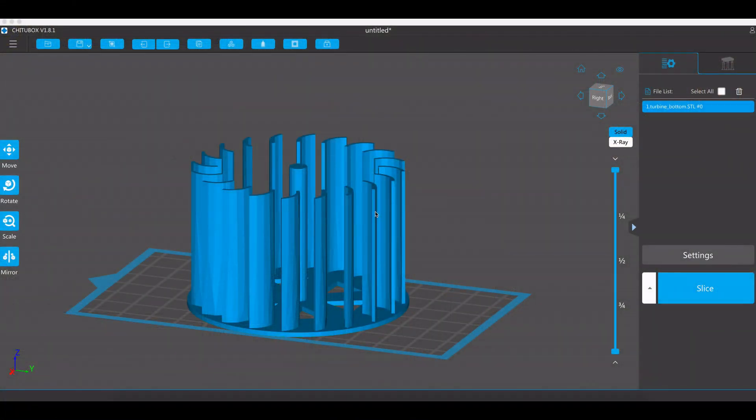In videos 1324 and 1334 we opened up and set up the Mars 2 Pro. The software that comes with it is Chatterbox — I've got version 1.8.1, although they will update it on their website for any updates. The software is slicing software, so in order to create your part you need a different kind of software where you can draw it, or grab yourself some STL files from things like Thingiverse, but you need your part.